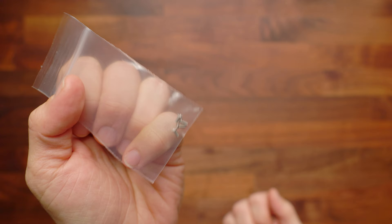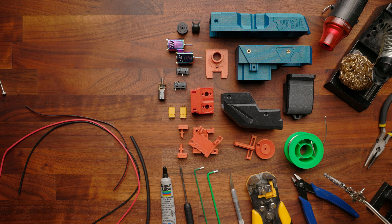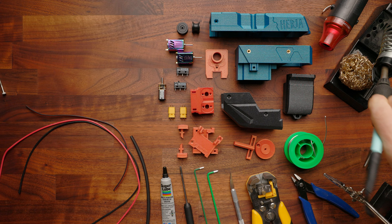You'll also receive a bag of all the various hardware, a couple motor spacers, and importantly your cage screws, which will be bagged separately. Tools required for this build are pretty standard. You are going to need a soldering iron — I've got my Weller Digital here, which I like very much. It's got lots of thermal capacity for the price point, it's really easy to set, and it heats up quickly.